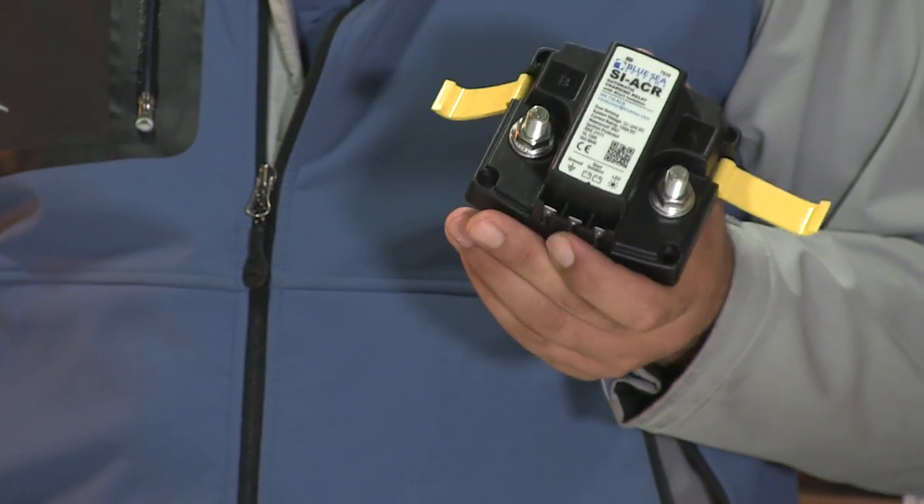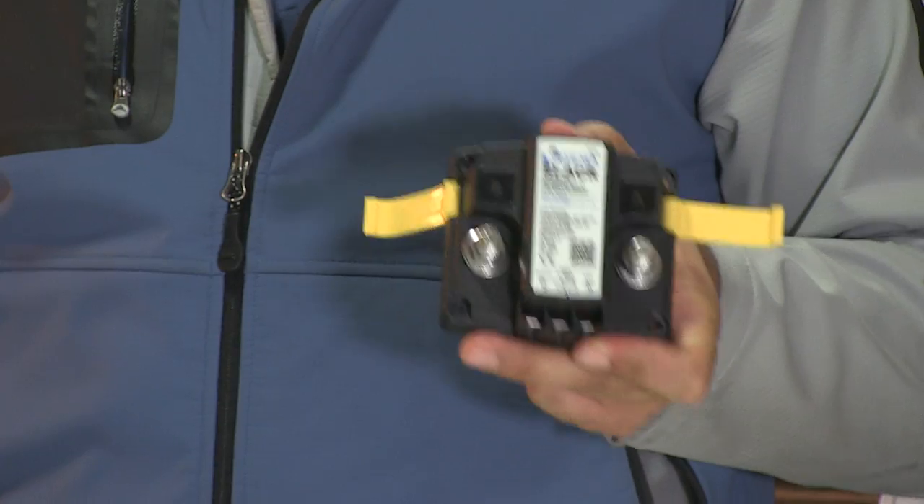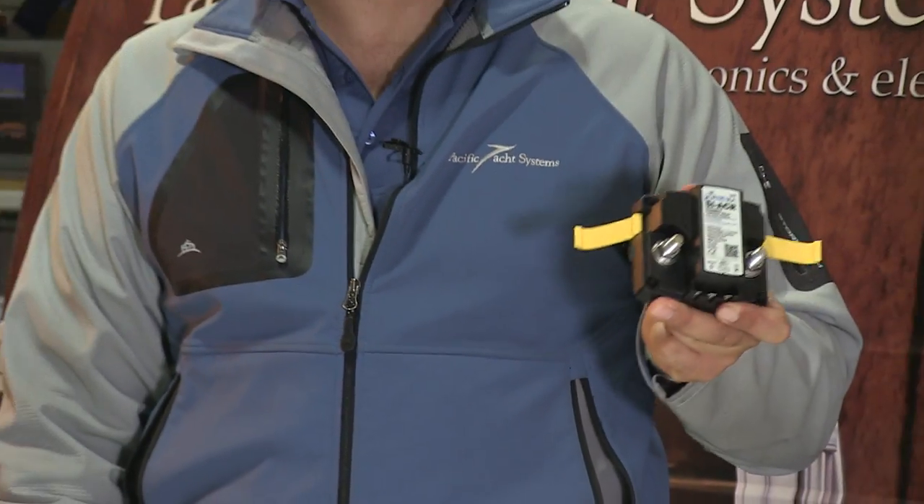A nice cover protects the connections because these are positive. This is probably within the top 10 building blocks that we install when we do electrical systems on boats. This is pretty much in all our toolkits. We end up most likely using one of these and we put them on boats a lot. They're not that expensive, and they're really useful. Thanks for joining us.